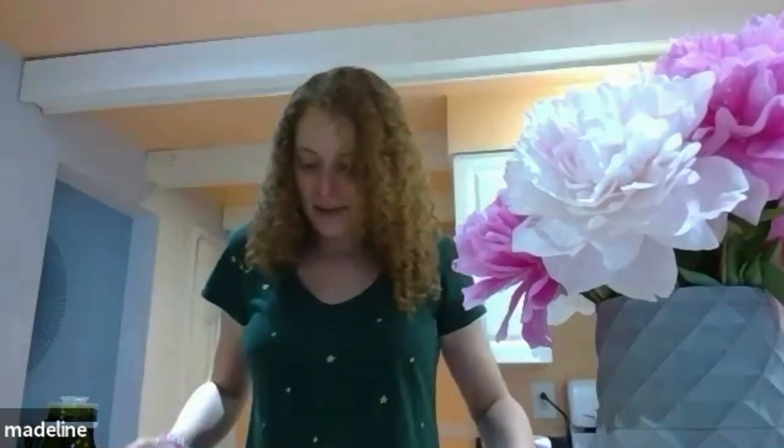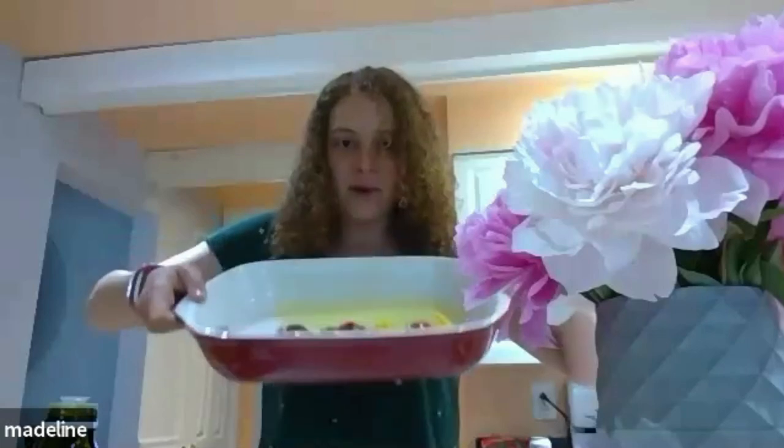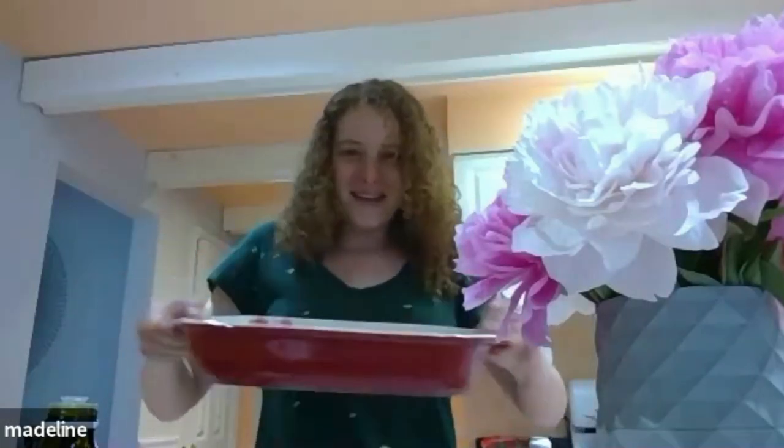My husband stole some of these tomatoes — it's great to have two little containers of cherry tomatoes, that's perfect, but I noticed a bunch of mine were missing this morning. So I don't have as many as I'd like, but you're just gonna mix your tomatoes in your olive oil in your baking sheet and get it all olive-oily. Let me lift it so you guys can have a peek.